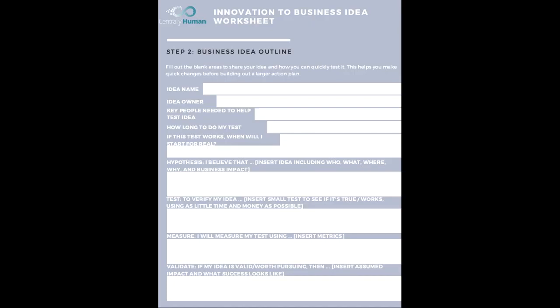And then how are you going to test and verify that idea? Is it a survey? Is it a conversation? For example: to verify my idea, I am going to talk to five adults, and if it's true and works, they will say yes, I like this idea. That's the measurement piece — I will measure my test using feedback, a survey score, or a test score. How will you know how to measure it?